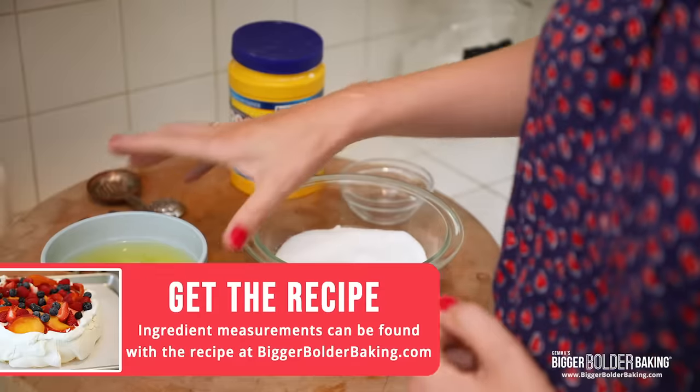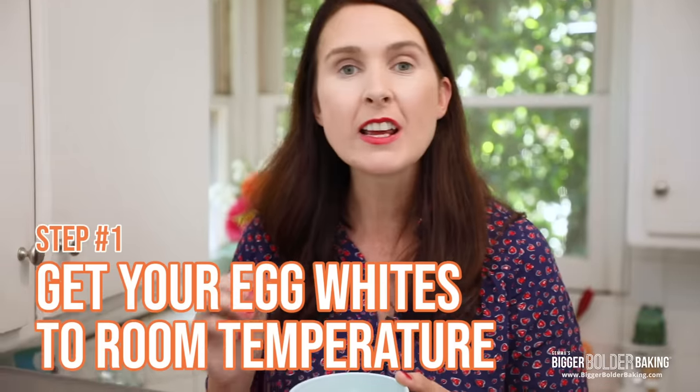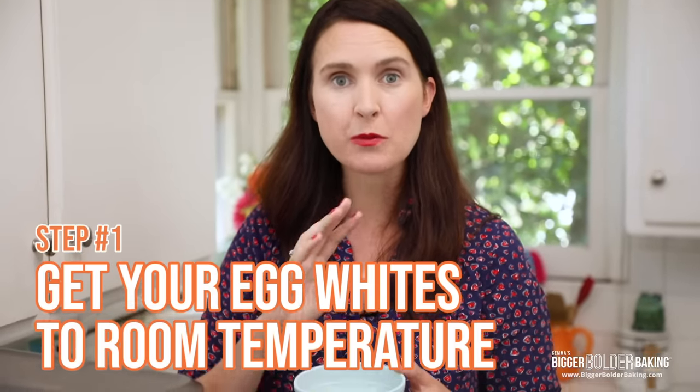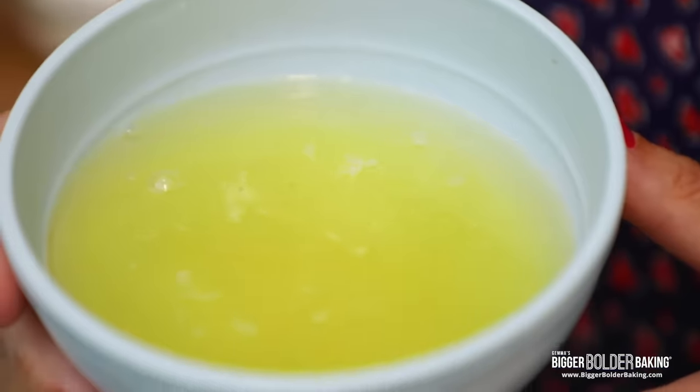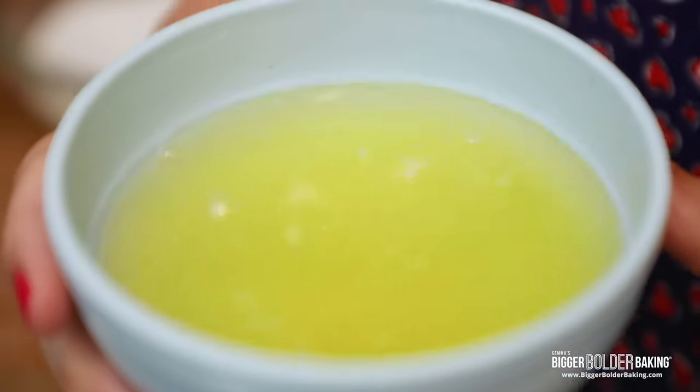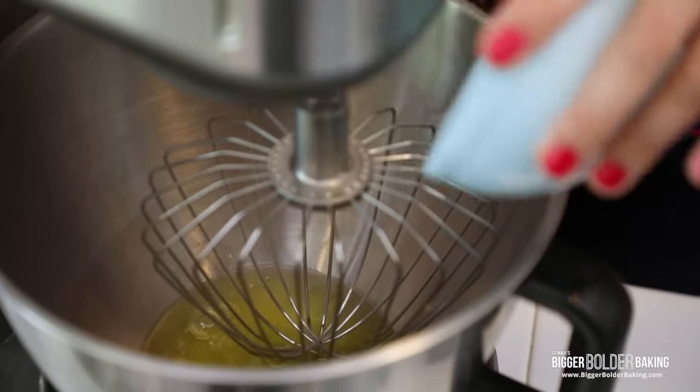Before I met Gemma I thought a pavlova was a hat, but I found out it's delicious! So I'm gonna start off with my first easy step, and that is talking about egg whites. It's really important to have your egg whites at room temperature — they whip up so much better. Leave them out at room temperature for maybe 2-3 hours; I leave them out overnight and they're perfectly fine. Pour them into your stand mixer or you can use a hand mixer. You do need a mixer for this recipe because you need to get all of that air in there with the whipping.